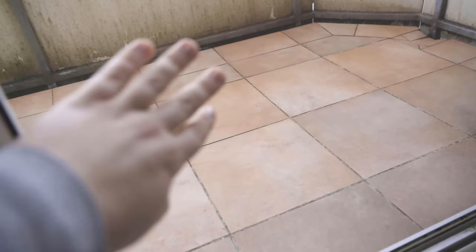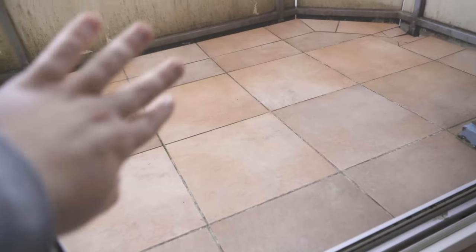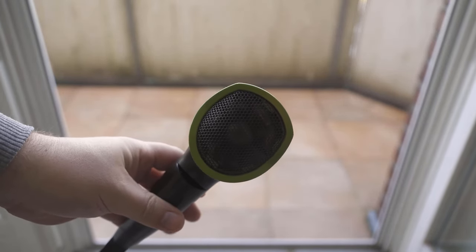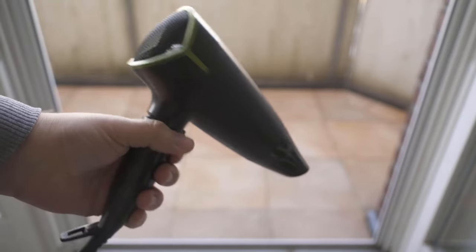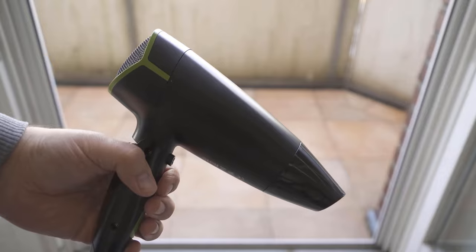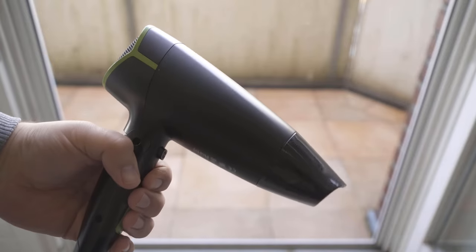You can clean it in a simple way and hardly need additional means. All you need is a conventional hairdryer. You can clean your fly screen in a few seconds with a hairdryer. And how exactly that works, I'll show you now. In principle, it's really simple, but of course you first have to come up with this idea.